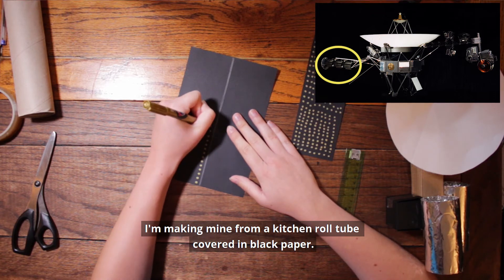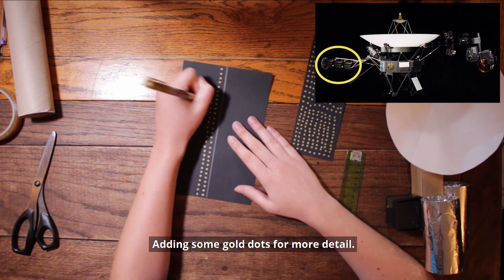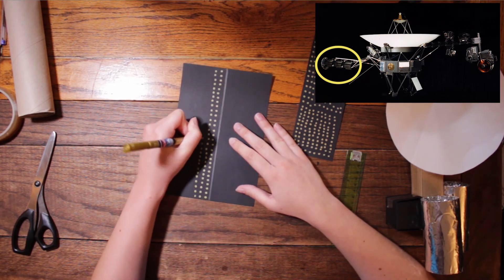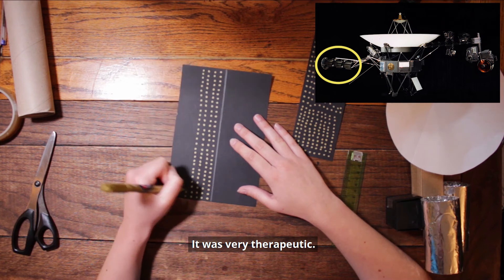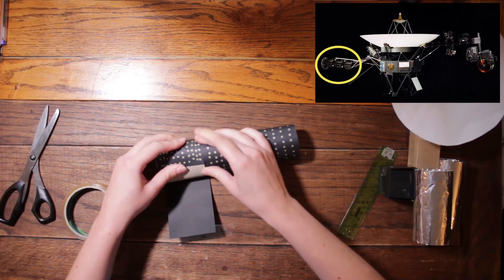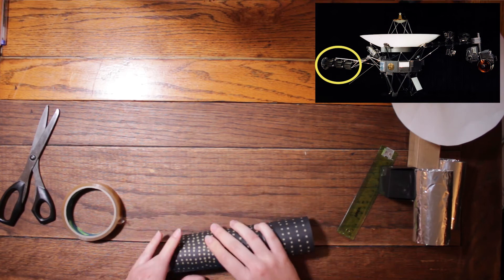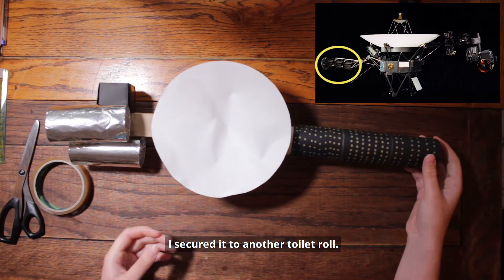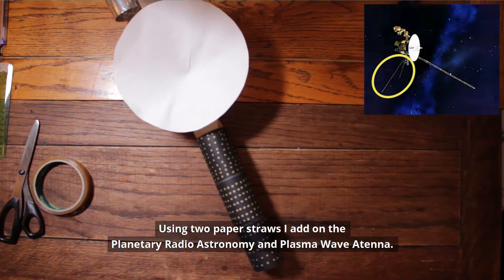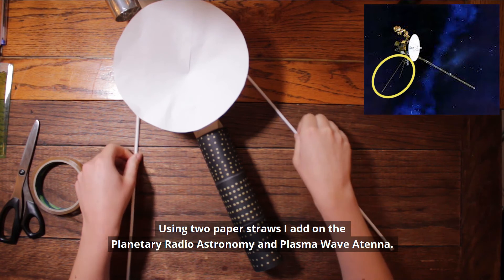I'm making mine from a kitchen roll tube covered in black paper, adding some gold dots for more detail. It was very therapeutic. I secured it to another toilet roll. Using two paper straws, I add on the planetary radio astronomy and plasma wave antenna.